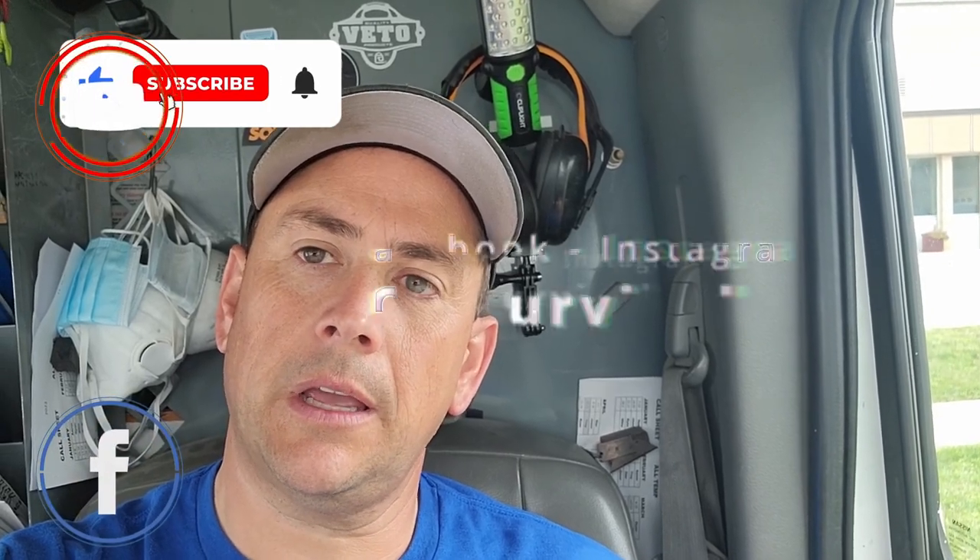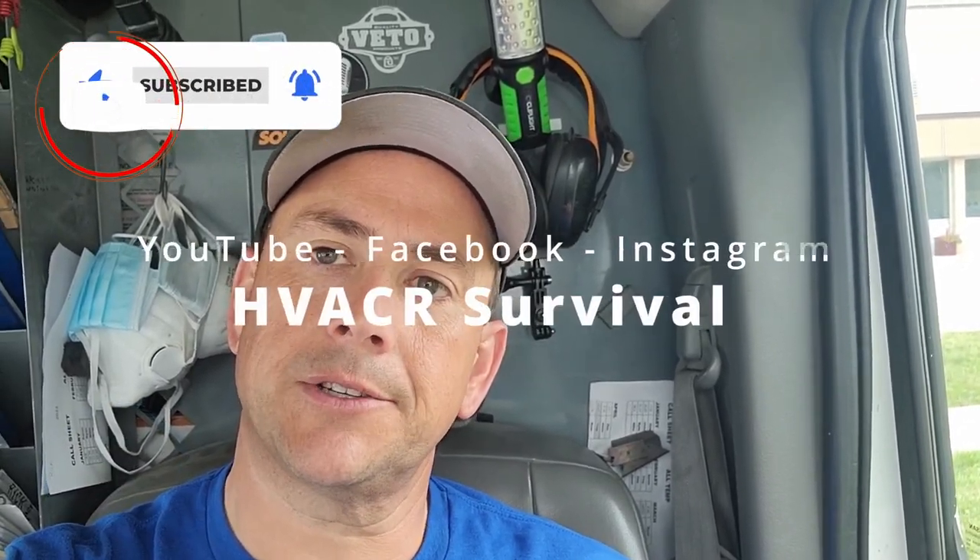I'm on call today — on my first of three. We've got a reach-in dairy case that is too warm. The outside compressor's not running, so let's go take a look and see what we've got going on.